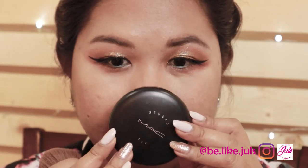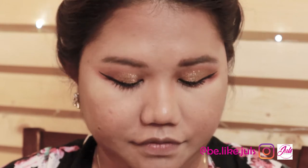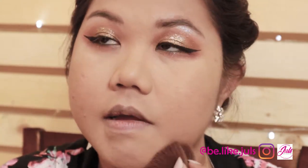For the powder, I'm going to use my MAC Studio Fix — I'm an NC 44.5 shade. If you're going to invest in a good powder, invest in MAC, because I've been using it for years and it never fails me.